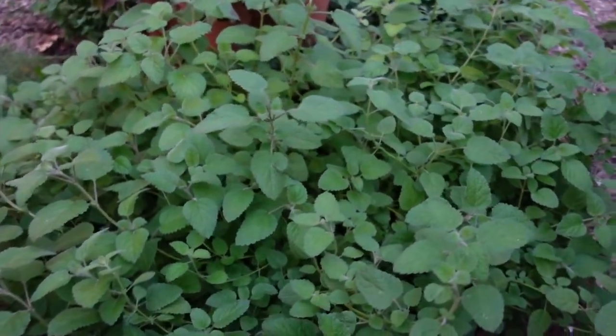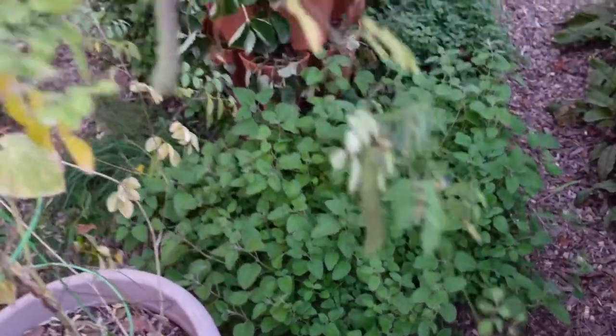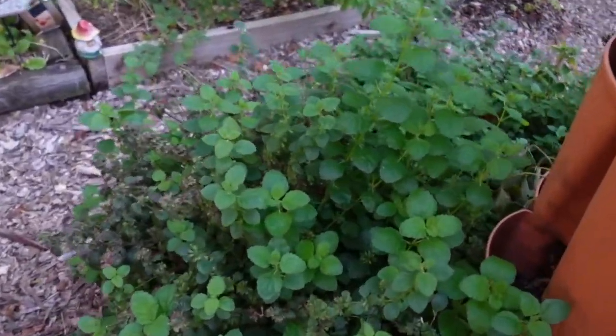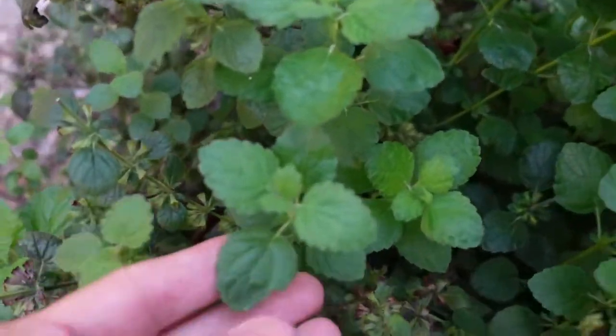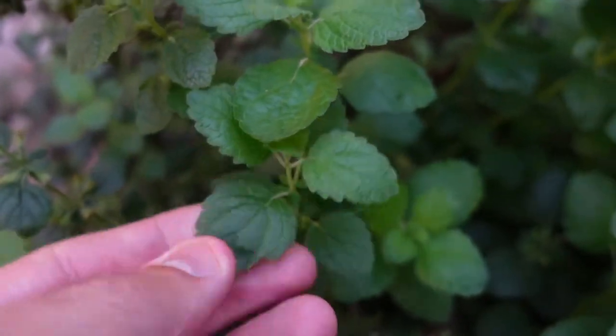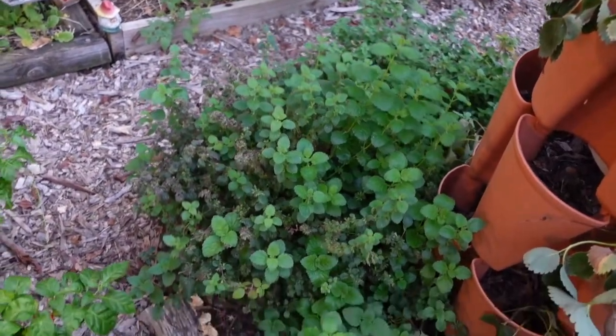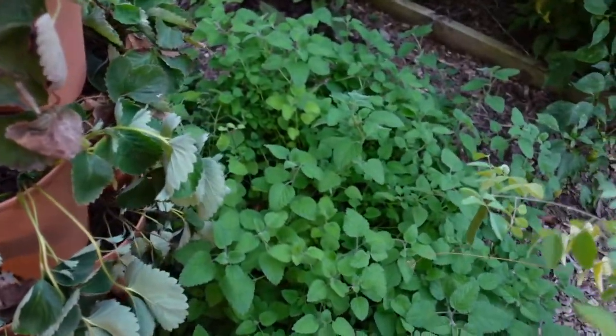The other difference is the growing habit. Regular lemon balm has more of an upright habit — I have some over here and we can compare the two. Here's regular lemon balm. See, the leaves look similar but they're more glossy, and you can see it's growing a little bit more compact. This mandarina has more of a trailing habit.